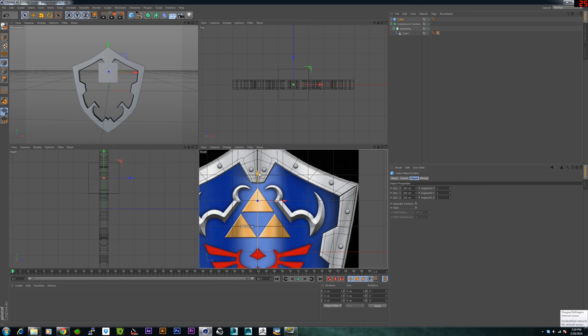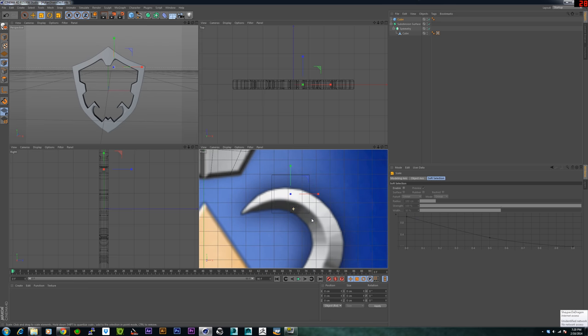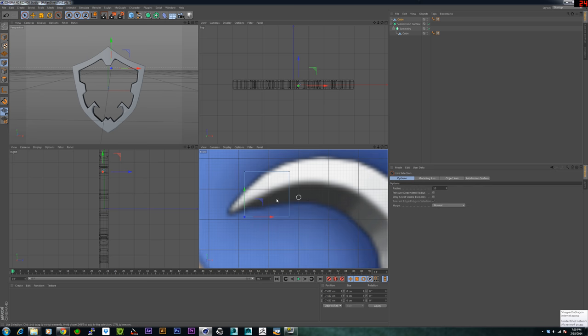Anyway, we're going to start off with a cube. Bring this guy over here, scale him down, move it over. Then make it editable by pressing C, and we'll just move around some of these points. Make sure that whenever you select these points in this viewport, 'only select visible elements' is not checked — it's important, or else you only select the one that's in front on this viewport and you need to select both of them.